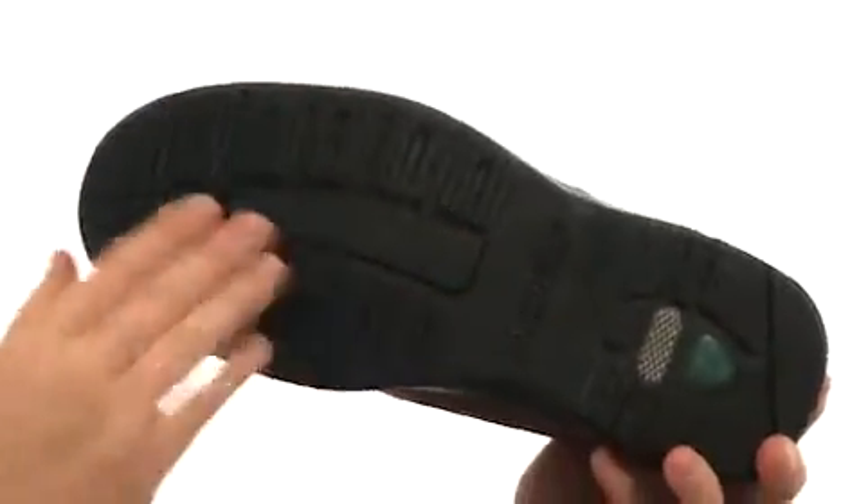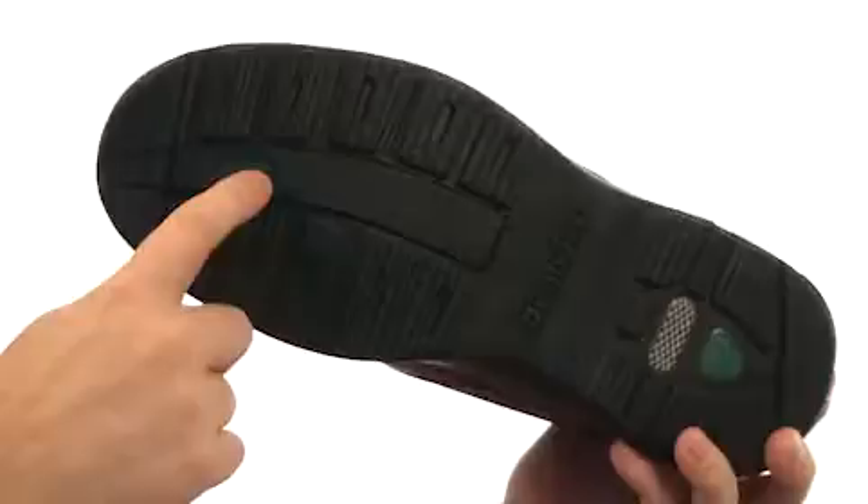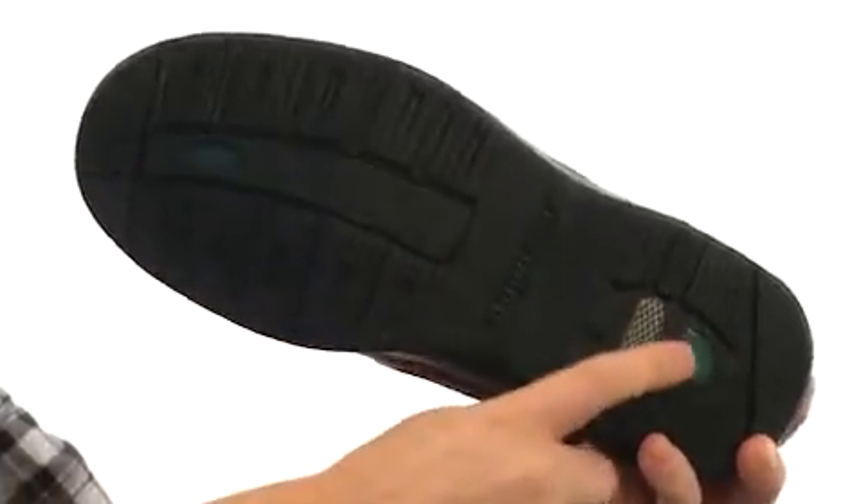There's also a nice wide platform on this sticky rubber, which really has a nice tread pattern with absorbed cushioning in the forefoot and the heel, giving you a ton of added cushioning and support. Keep your feet looking good, comfortable, and dry with the Addison from Dunham by New Balance.